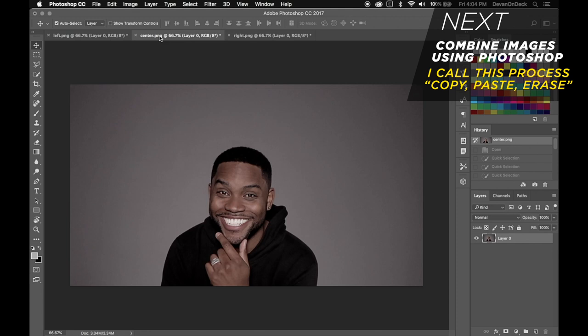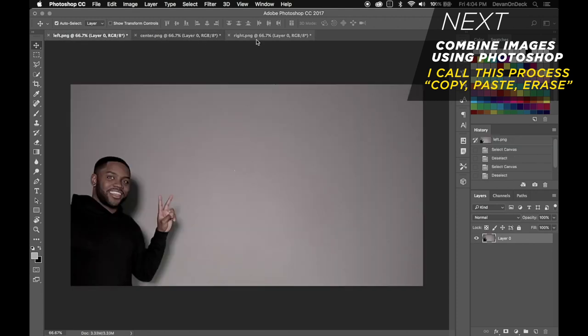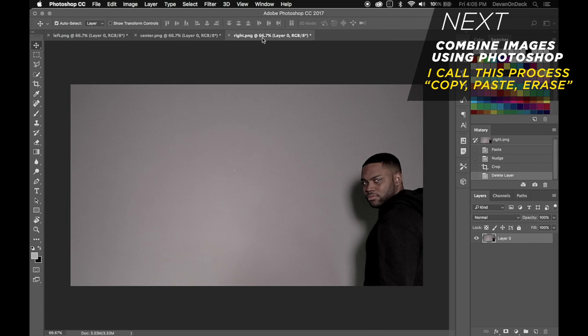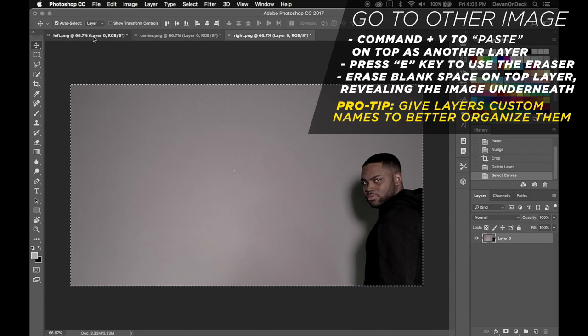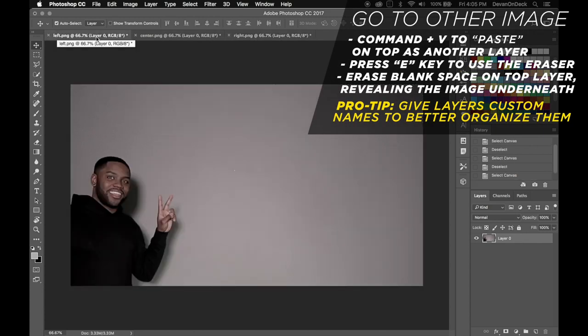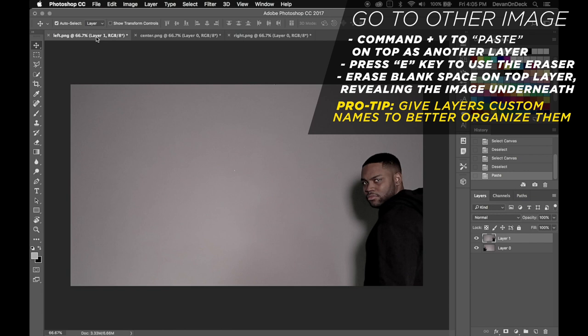The first thing you want to do is open up all your images in Photoshop. You've got the center, you've got left, and you've got right. What I like to call this process is copy, paste, erase — makes it super easy to remember and it's actually really quick and simple. Start with any image, hit Command A to select all, Command C to copy, go over to the other image — I'm going to go to the left — and Command V to paste. It is now pasted.